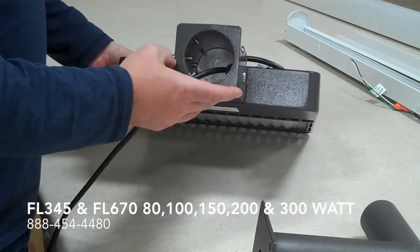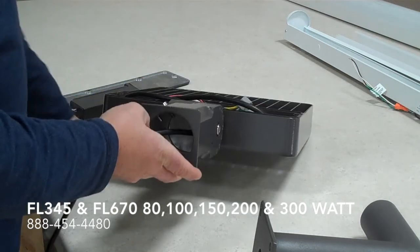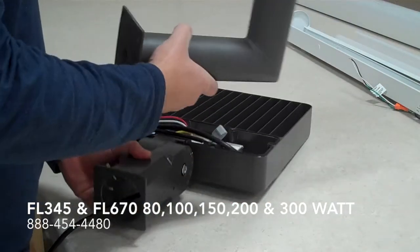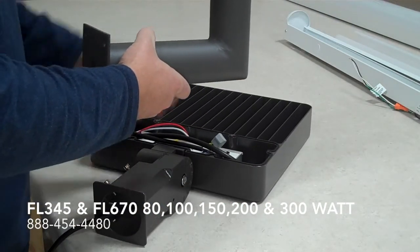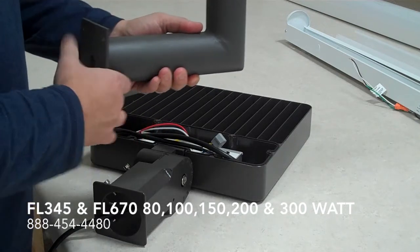This is the slip fitter mount. It goes over a 2 and 3/8 inch mounting. You could use something like this to mount it off the side of a building and give it a pivot so that you can pivot it. You wire through this.